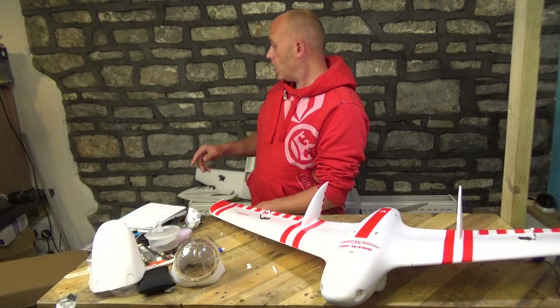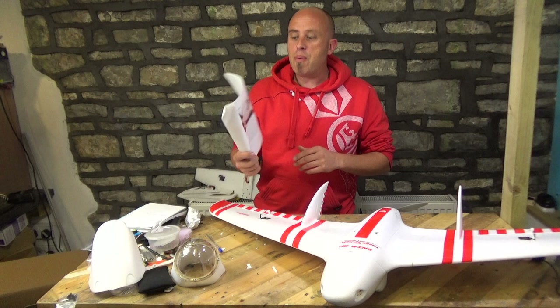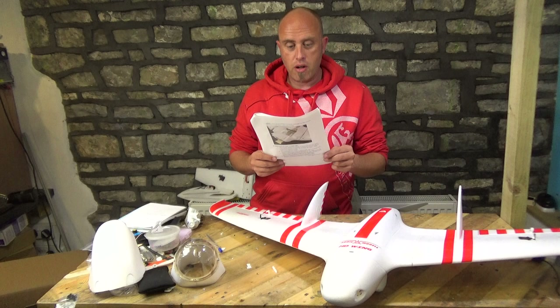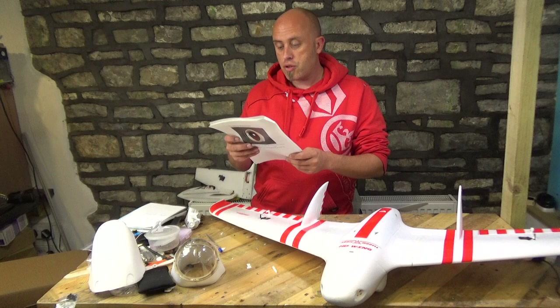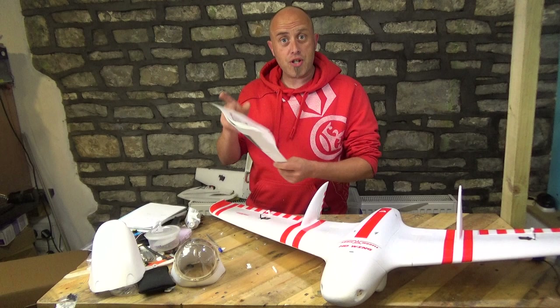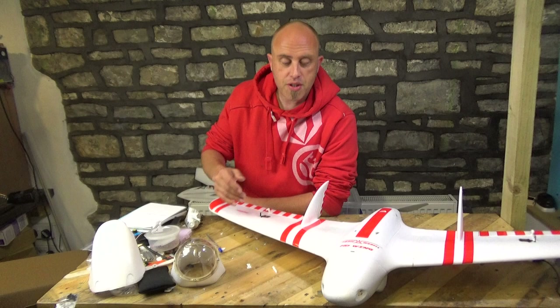They did come with a colour manual, which we did actually look at just to see what one of the pieces were. It's a colour manual, all written in English — believe it or not, not amazing English but English you can understand. For example: 'After you have successfully installed and bound your radio and receiver, verify that all channels are operated on the correct controller input and in the correct direction for flight.' Proper English, unbelievable — and colour pictures. Normally I don't read the manual but that one was actually half decent.